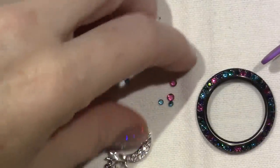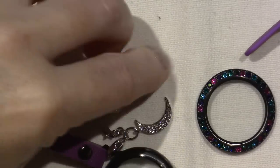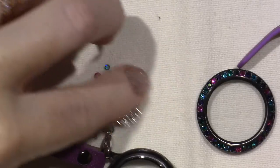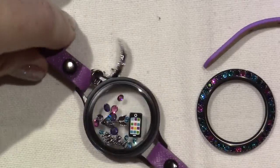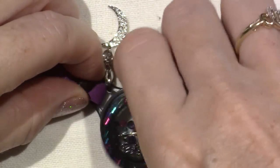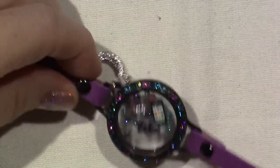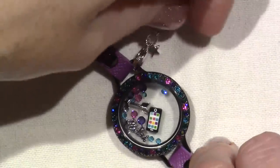So let me put the colored Stardust in here, because it matches the bezel. I'm going to show you another look. I'm wearing purple today and black — I have a black shirt on and a purple t-shirt, and I've been wearing this all day and I'm in love. It works perfectly with my outfit. OMG, it's so cute. I definitely love the dangles.